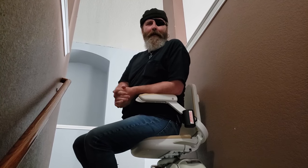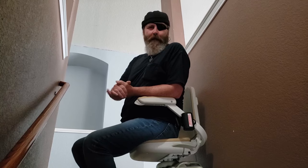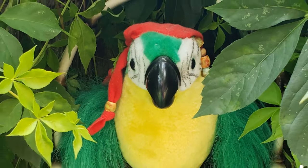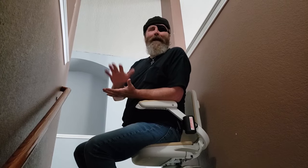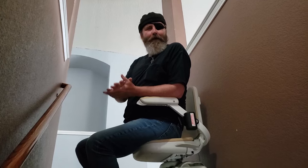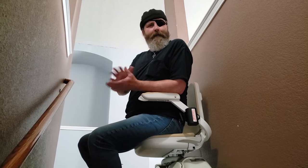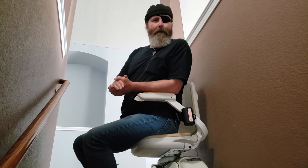So today what we're going to be doing is we're going to be removing an Acorn stair lift. It's kind of a nutty job — let's hope it doesn't get squirrely. This is one of the fun things that I like to do. A friend of ours has one of these that they need taken out, so we're going to take it out doing as little damage as possible.